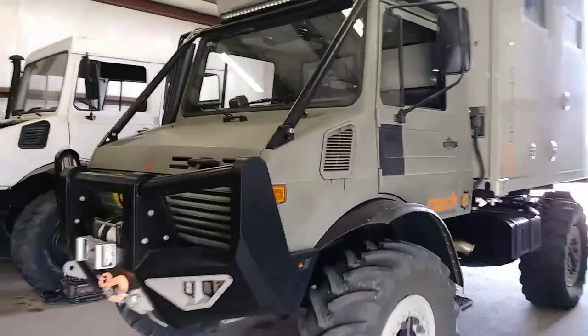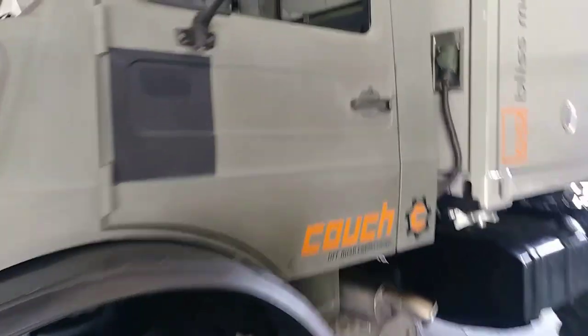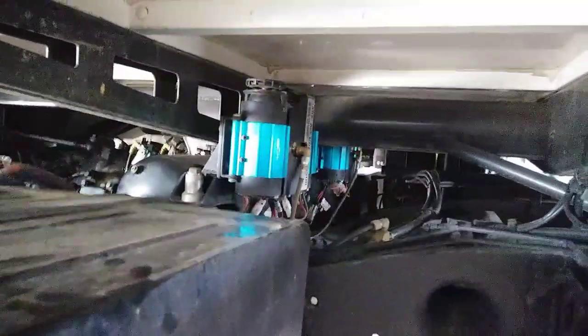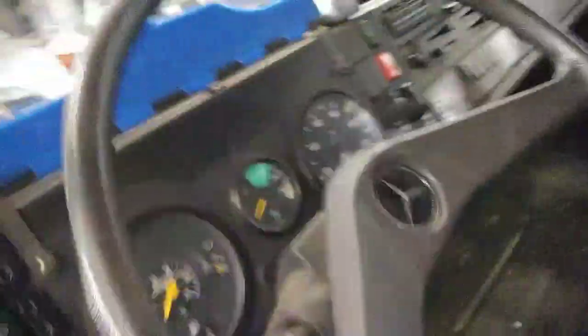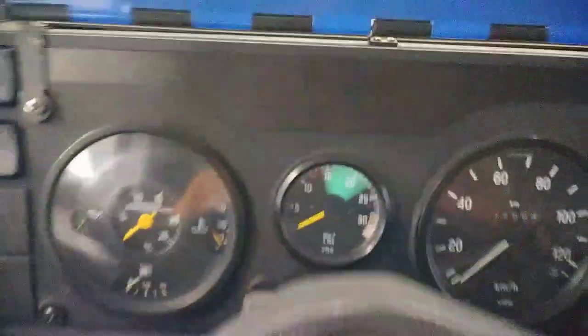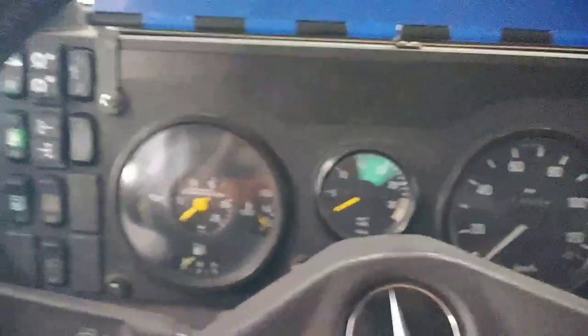Today we're going to do a test showing you how the auxiliary air system brings up our charge nicely on the new 1350/1550 machine we built here. We're going in for a startup — it's pretty much zero PSI — and we're going to fire up the motor and engage the auxiliary compressors.